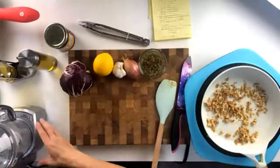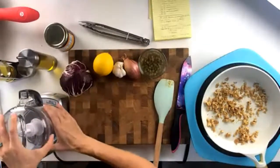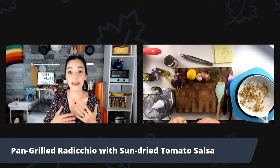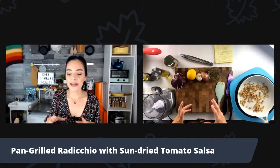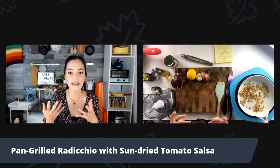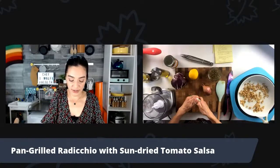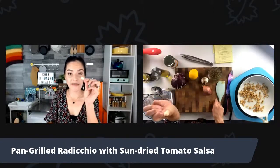Now let's talk about the salsa. I'll start right here in my mini food processor. To this, I'm going to add flavor agents — this is where all of that tomatoey, oniony, garlic flavor will be held. The first thing I want is one clove of garlic. I'm going to pull it off the head, get a small clove, place it down on my cutting board, and give it a light whack to remove the paper skin.